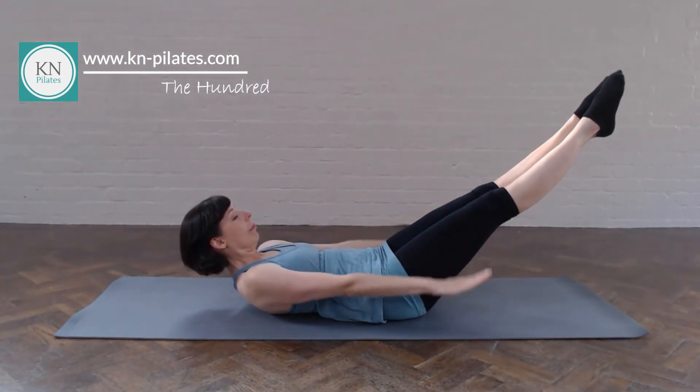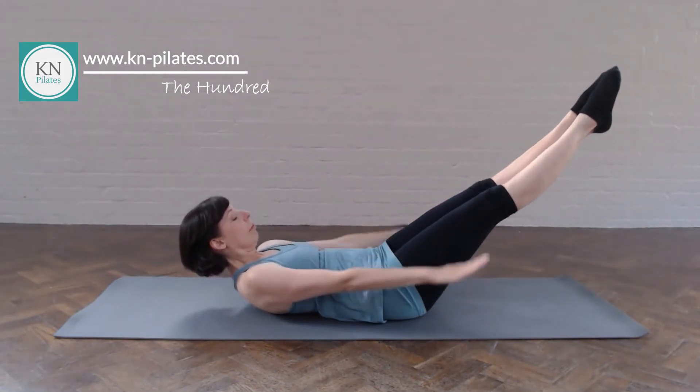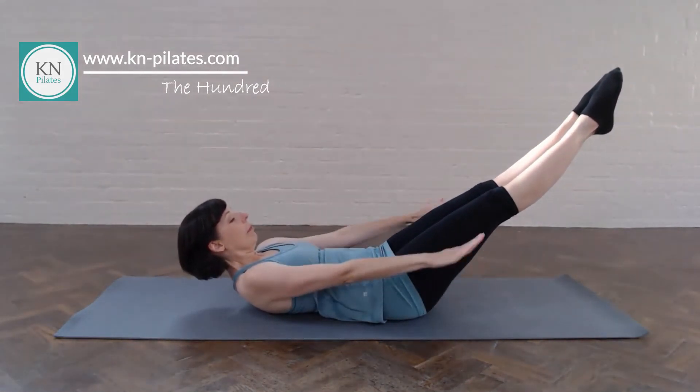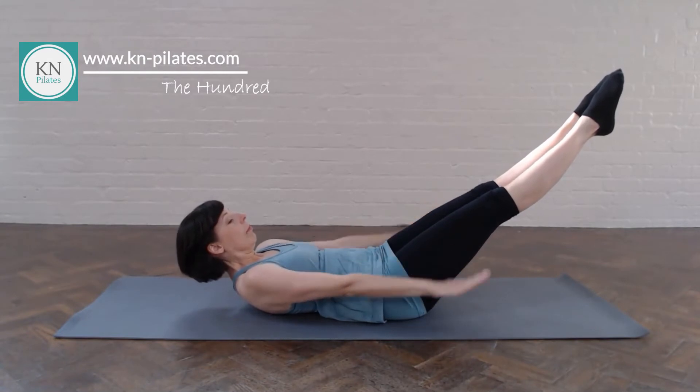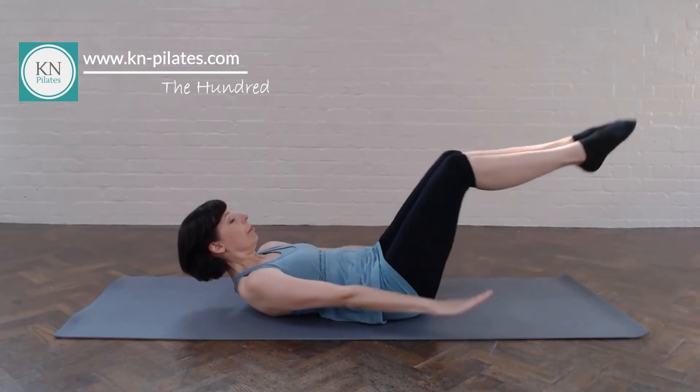If at any point you feel your lower back maybe being a bit uncomfortable, bring the knees into 90 degrees. See if that makes it better, or if in doubt, rest and stretch and give yourself a bit of time to create the strength to support this for a bit longer. Draw the navel in. Last few of these.